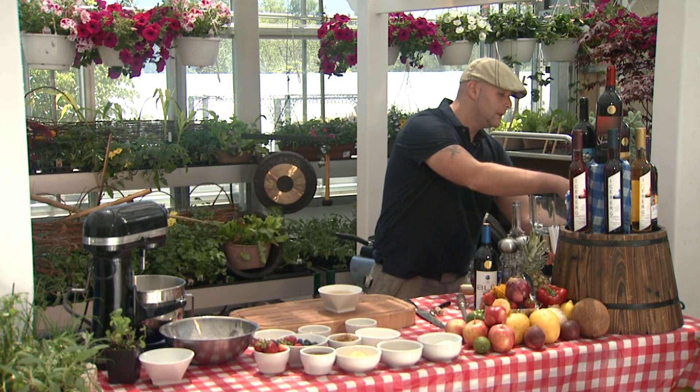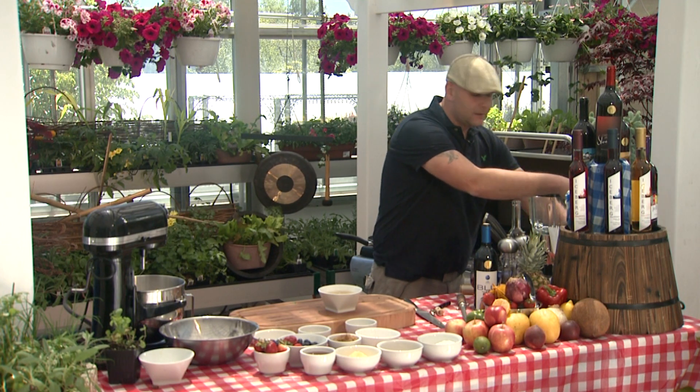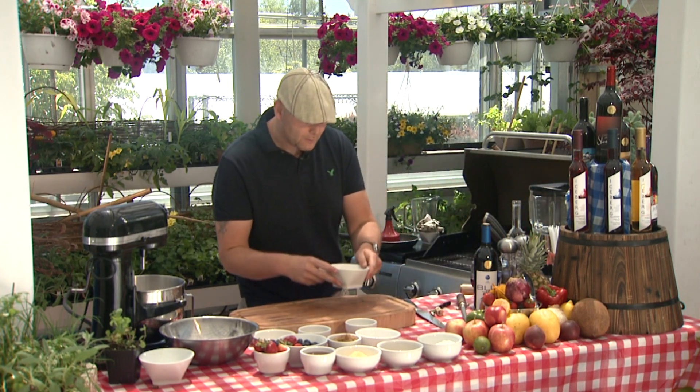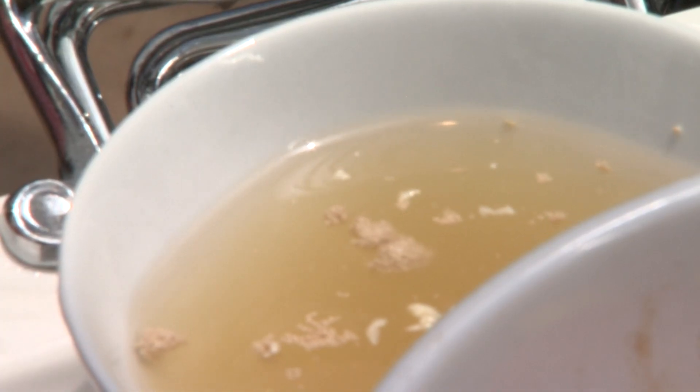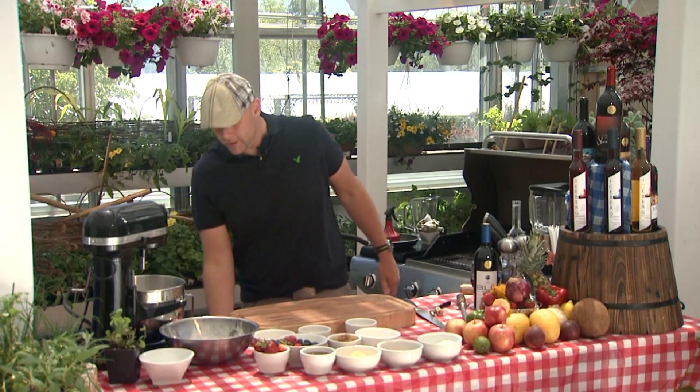So what we want to do now with our yeast, we just want to set it aside somewhere warm — not hot, just somewhere warm. We're going to sit it right over here just for a second, until the yeast starts to work and starts to feed off the sugar.